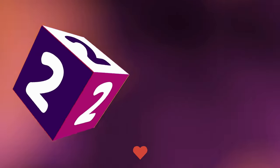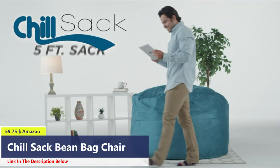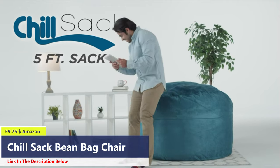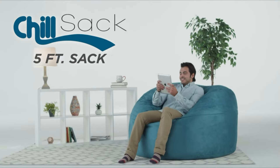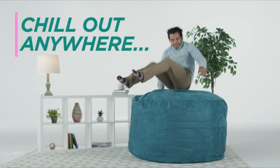Number 2. The Chill Sack bean bag chair for adults offers comfort and versatility, ideal for any space from basements to bedrooms, serving as a gaming chair or study spot. With dimensions of 60 x 60 x 34 inches, the oversized lounger provides ample space for relaxation, and its design molds to fit your body, accommodating two people comfortably for cuddling or relaxation.